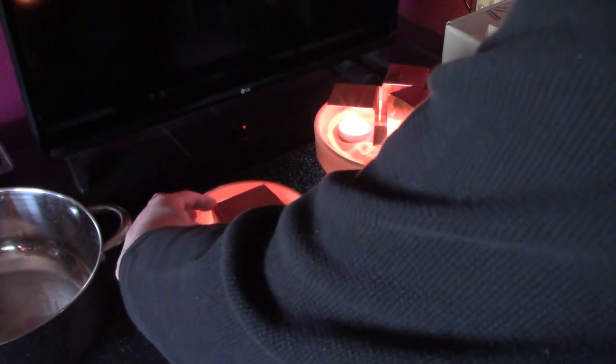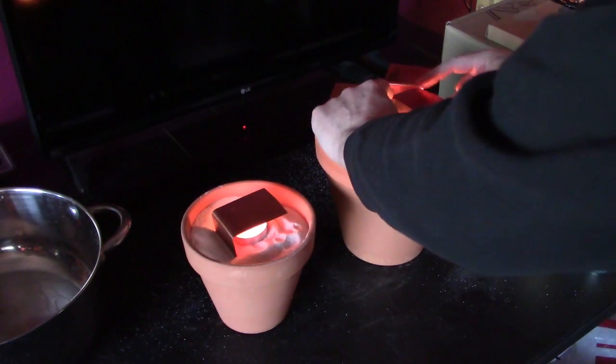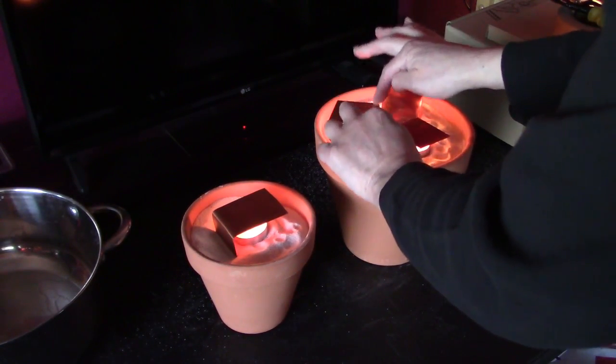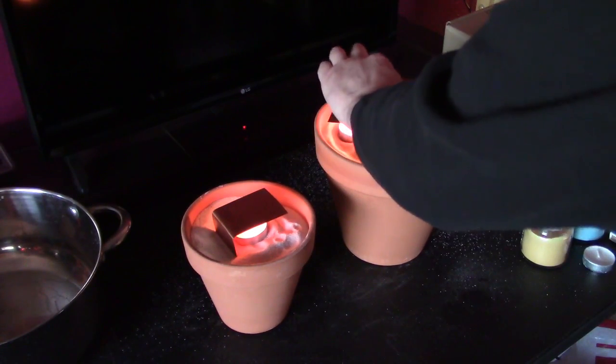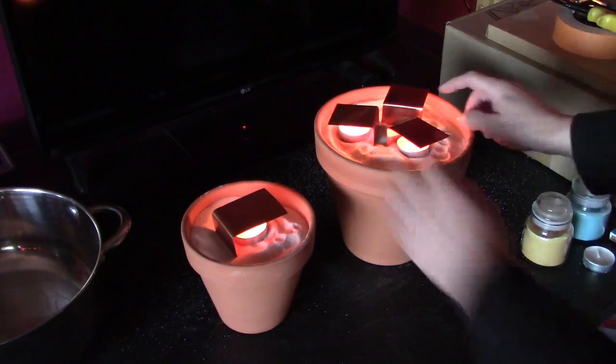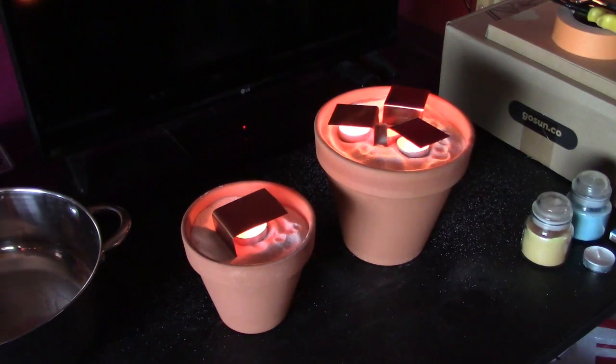I'll very quickly push them down before they get too hot to touch. About like that. Perfect.